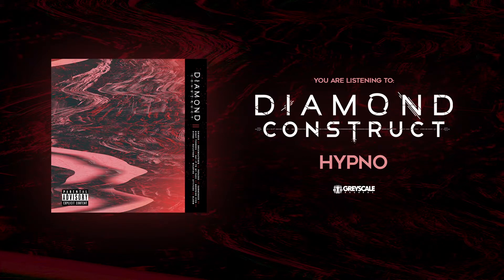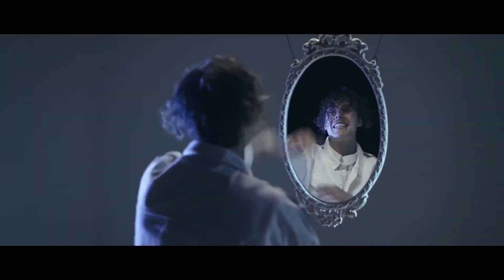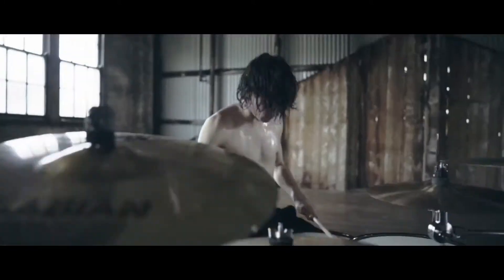The album of the week I'm picking is Diamond Construct, their self-titled album. They're a band from New South Wales, a bunch of young guys doing some really good things. My favorite songs are Hypno and Night Terrors. Go check them out — I'll probably put a link in the description where to find their channel and their songs. Make sure to download music legit, don't be a pirate. All right, I'll catch you all next week, peace out.